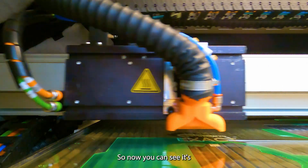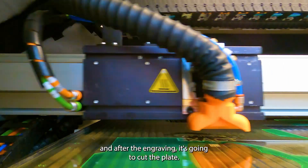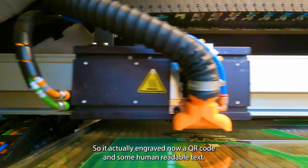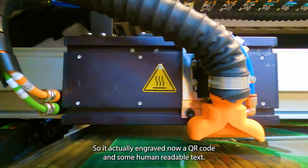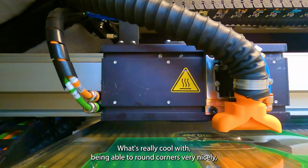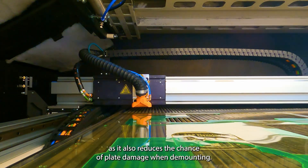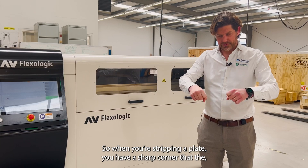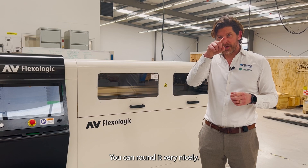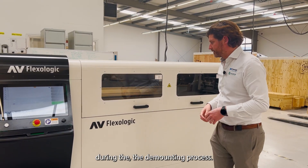Now you can see it's almost finished with the engraving, and after that it's going to cut the plate. It engraved a QR code and some human readable text, and now it's cutting and making small holes. What's really cool about being able to round corners very nicely is that it reduces the chance of plate damage when demounting — a sharp corner can cause the plate to tear, whereas a rounded laser-cut corner significantly reduces that risk.